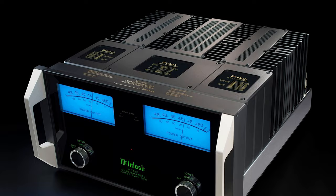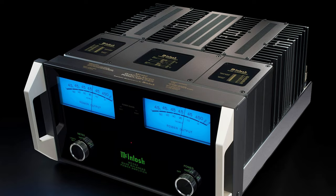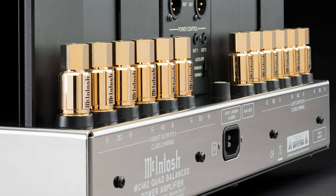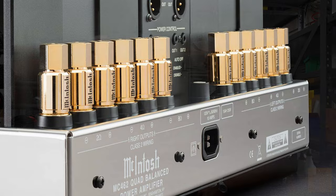With both the solid state and vacuum tube amplifiers, with a Macintosh amplifier you are guaranteed to get all the power that you paid for. We have a very famous solid state amplifier called the MC462 — that's a 460 watt stereo amplifier. It's not only 460 watts into 8 ohms, it's also 460 watts into 4 ohms and 460 watts into 2 ohms. If we didn't have the output transformer, we wouldn't be able to claim that.